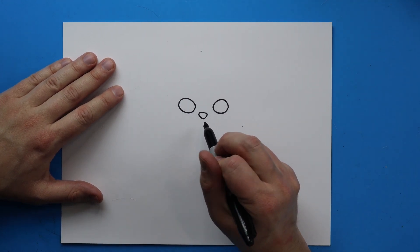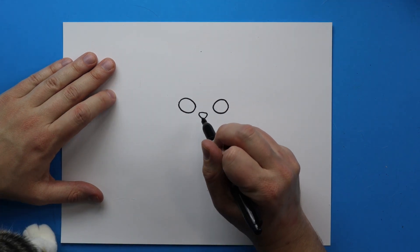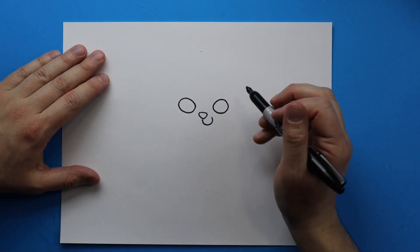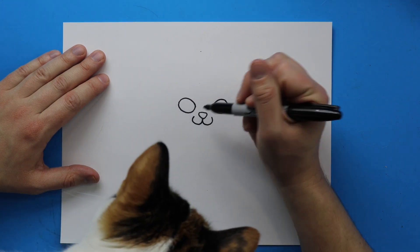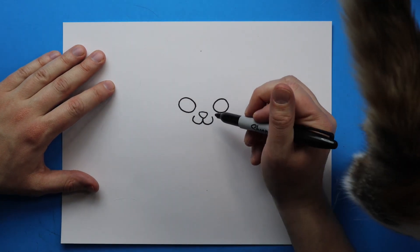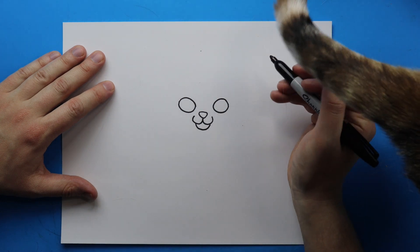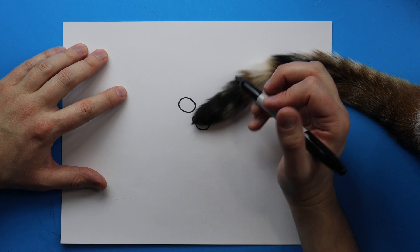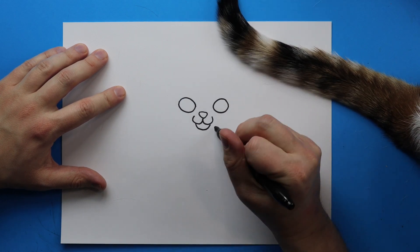Starting right here I'm going to draw her cheeks. I'm going to draw a little line that just kind of curves down and up like this, and then right over here I'm going to make another line that just kind of curves down and up like that. Then starting right here I'm just going to make a little line that kind of goes down and then back up for her chin.